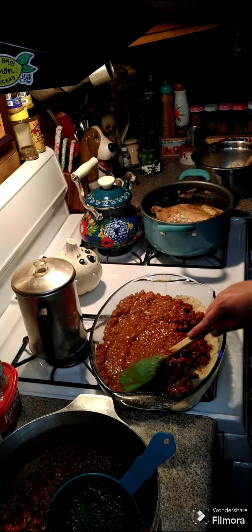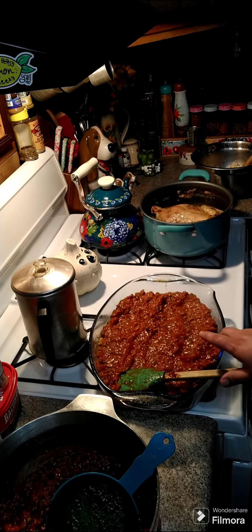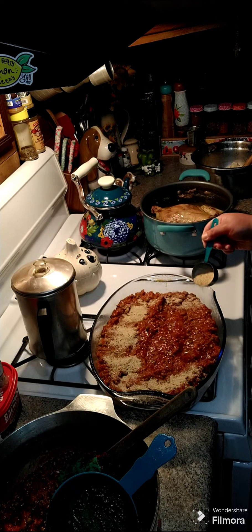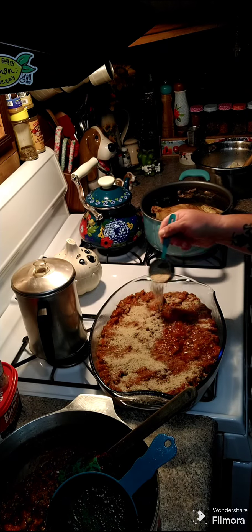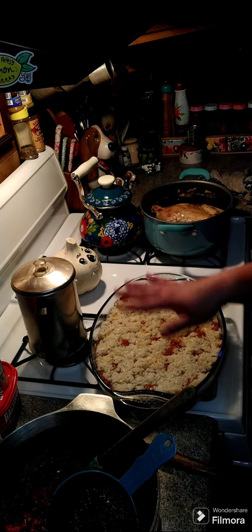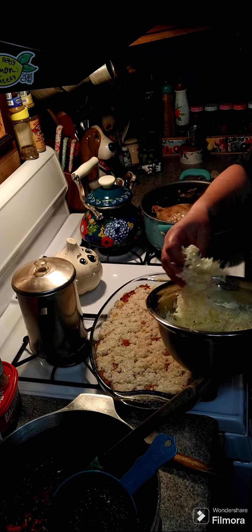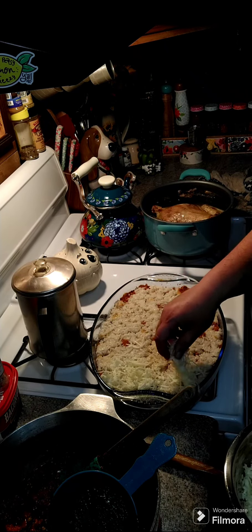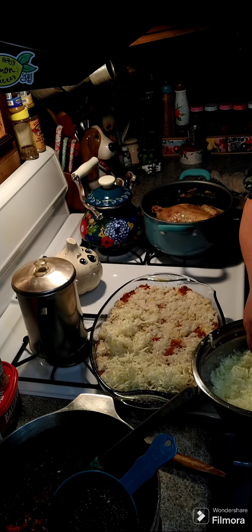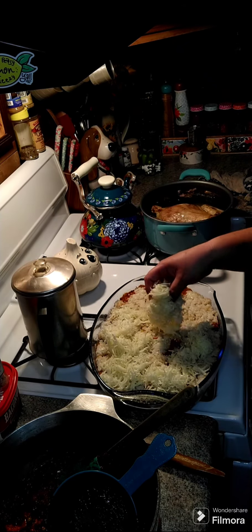You're going to need a quarter cup more of breadcrumbs to put over top. Then we're going to put our rice down — the rest of our rice — as the next layer. You're going to need some mozzarella, and if you can, shred your own. You want at least about two cups and you want to go ahead and lay it over top of the rest of your rice. Spread that out.